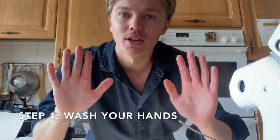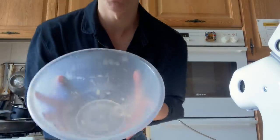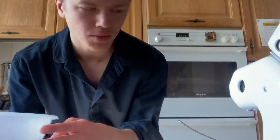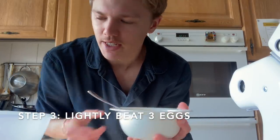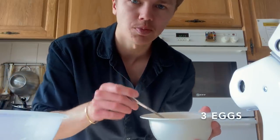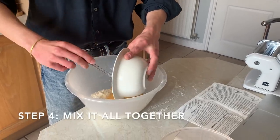First off, wash your hands — I'm going to wash my hands, be back in a sec. Hands are washed. First thing: I've got my mixing bowl and my flour. I'm going to pour my flour in. You need two and a quarter cups of flour and three lightly beaten eggs — that's pretty much all you really need.